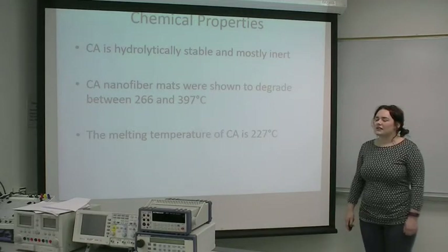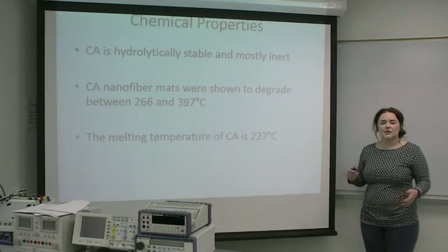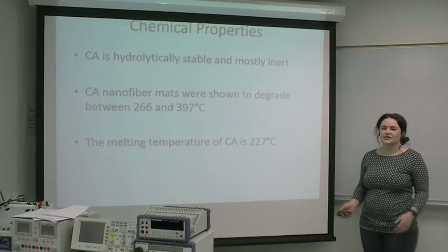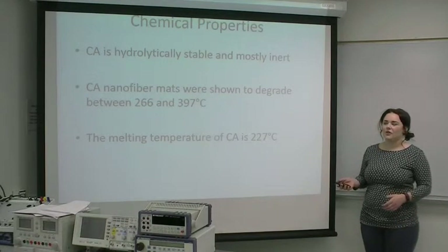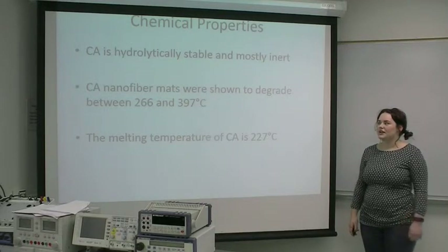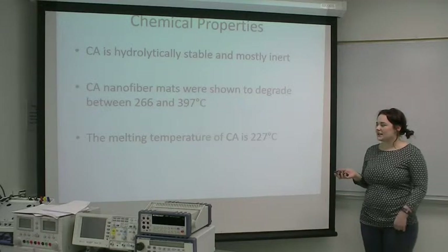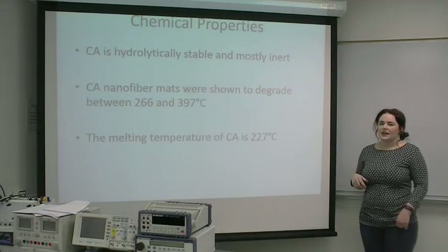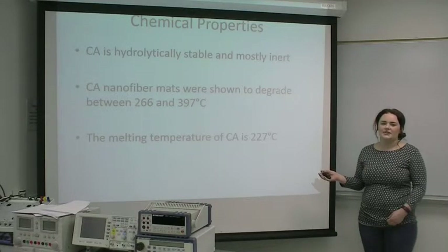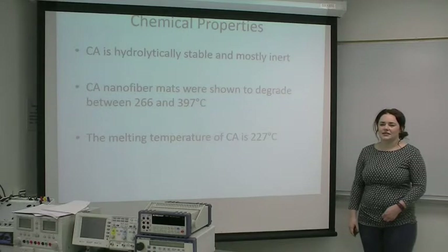A couple of the chemical properties of the cellulose acetate nanofibers: it's hydrolytically stable, which means it holds itself up in water and won't chemically degrade, making it a good choice for a biosensor since biological situations tend to involve a lot of water. The mats were shown to degrade between 266 and 397 degrees Celsius, which makes sense because the melting temperature of cellulose acetate is 227 degrees Celsius — well above the human body temperature of around 40 degrees Celsius.